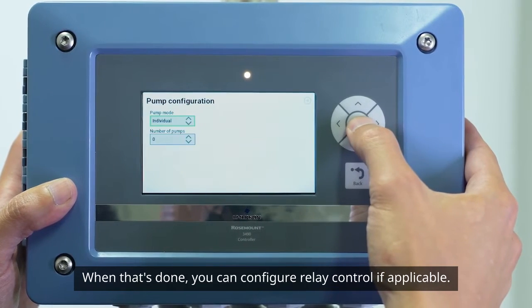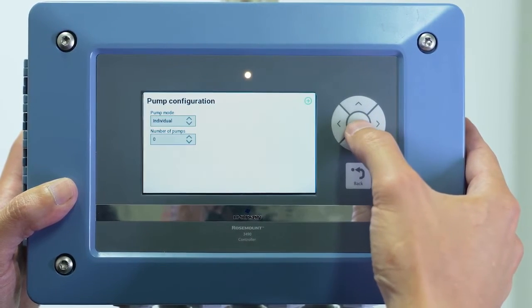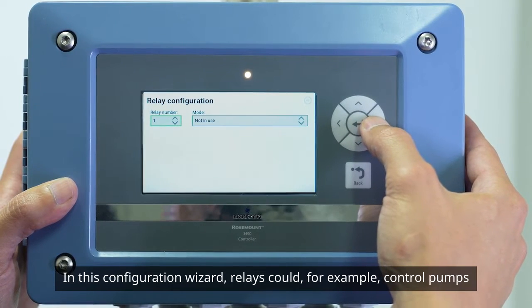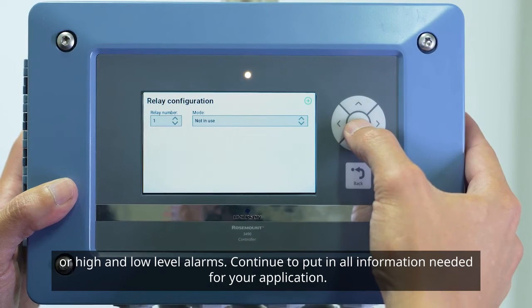You can also configure relay control if applicable. In this configuration wizard, relays could, for example, control pumps or high and low level alarms.